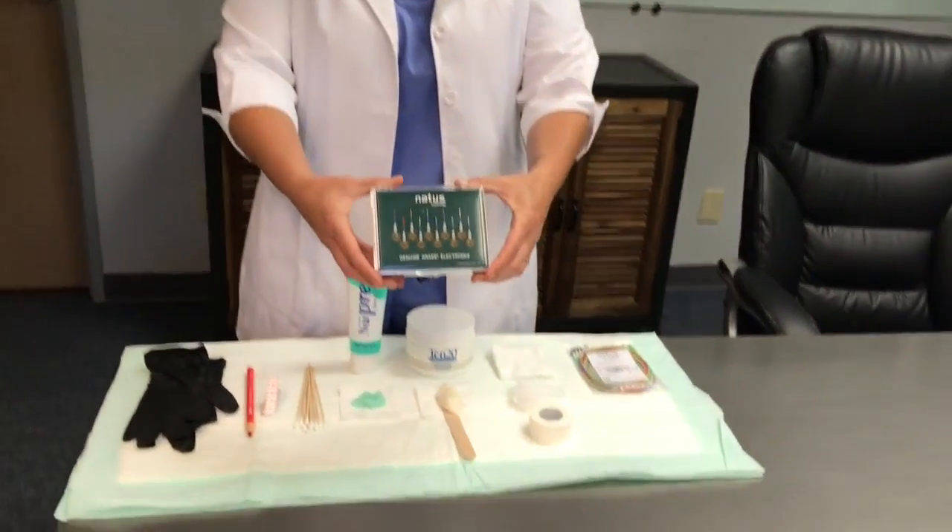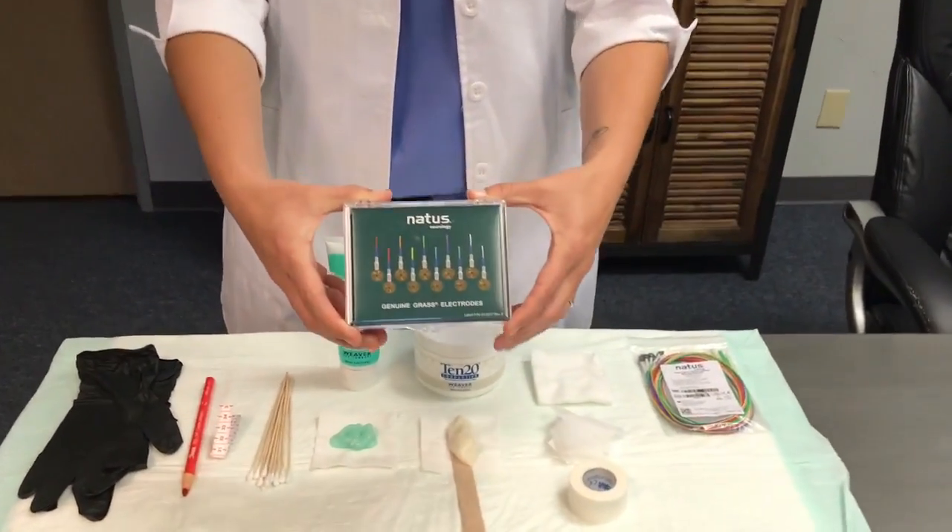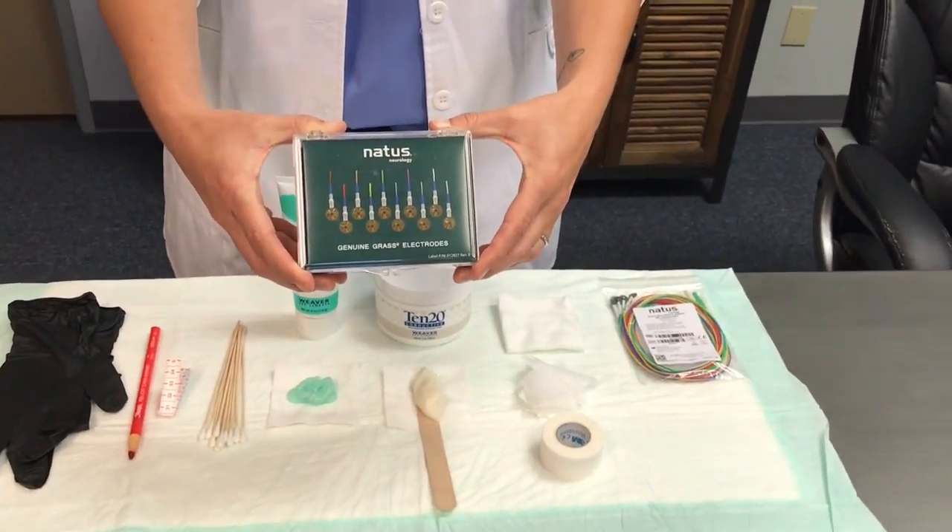First, I will discuss EEG cup electrodes. The choice of electrodes is up to the facility. I recommend two options. If you prefer a reusable cup electrode, the Genuine Grass Gold Cup Line is an excellent choice. For many years, this product has been the industry gold standard.